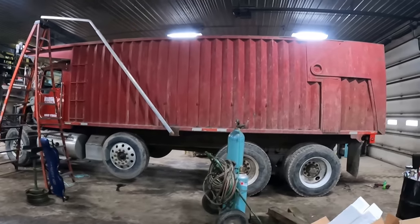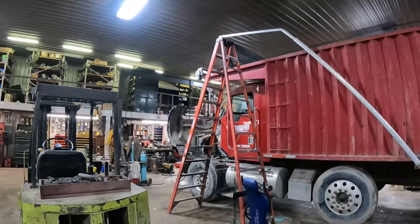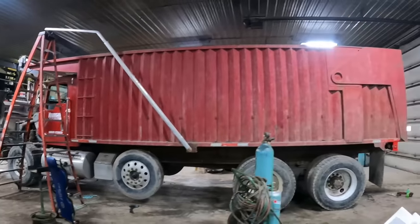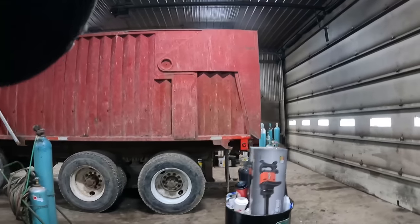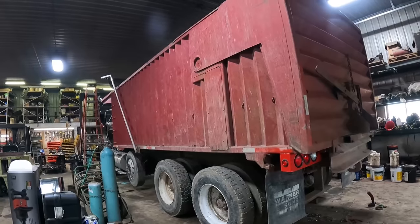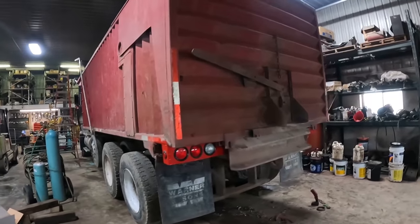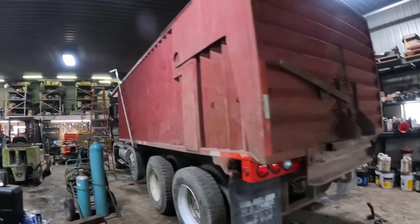We're back in the shop working on trucks again today. We're going to be done with Truck 9 here in a few minutes. Jason's got just a little bit more to finish up on the taillight panel here on the back — he's got that just about done. He's just wiring in a couple more lights on the right-hand side there.